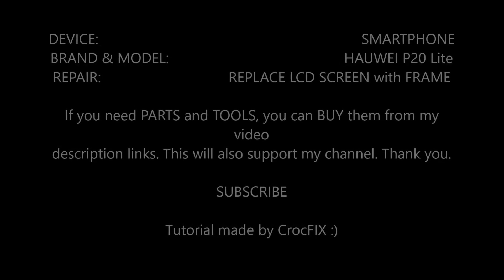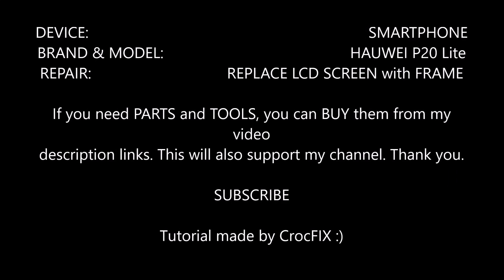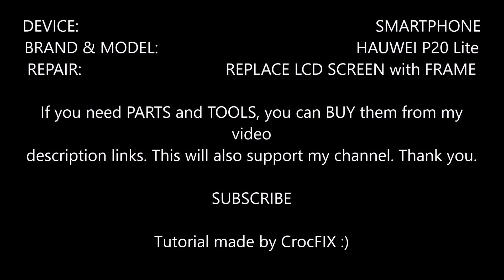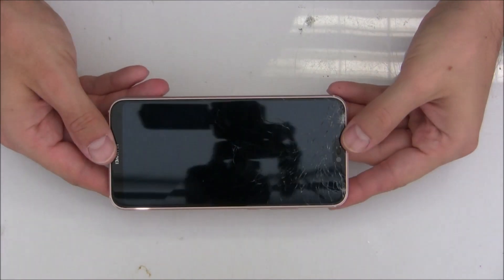Hey and welcome to this new video tutorial. I will show you today how to replace your LCD screen with a frame on your Huawei P20 Lite. If you need any parts or tools you can buy them directly from my video description link and this will also support my channel. Thank you and don't forget to subscribe!